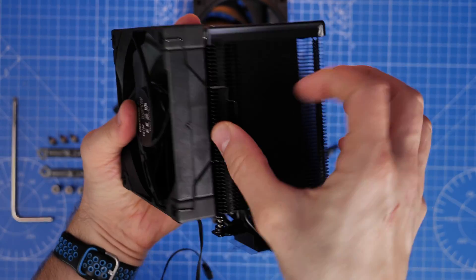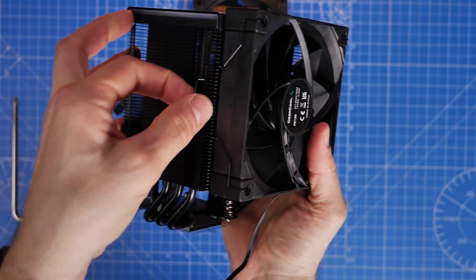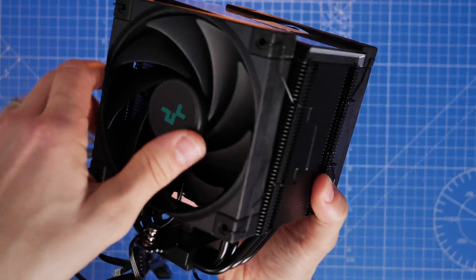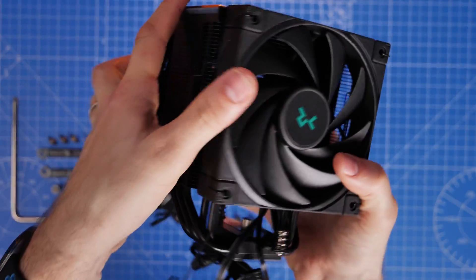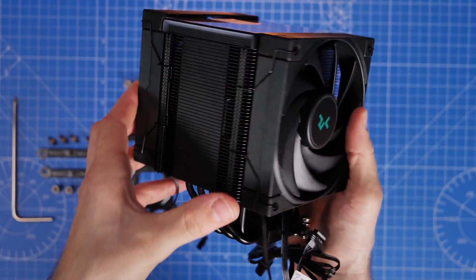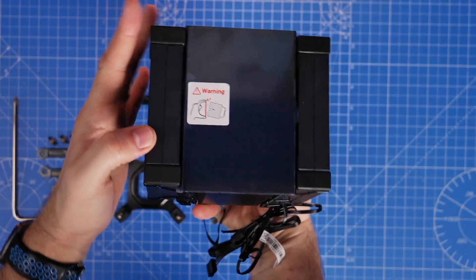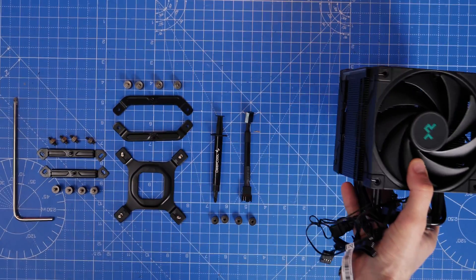It's going to vary depending on the board, so it's worth checking before you install whether it'll actually fit. The hooks go over the side of the fins and just need a bit of teasing over. Note that you want to keep the fans off during the installation process, especially the pre-installed one, because it sits over one of the screws you need to screw into your motherboard.